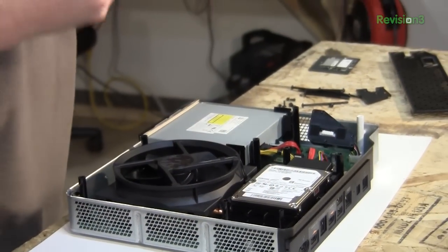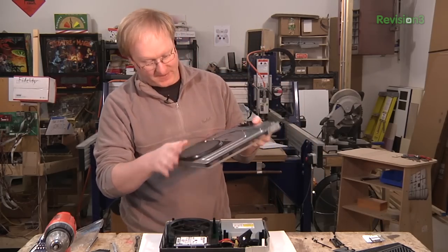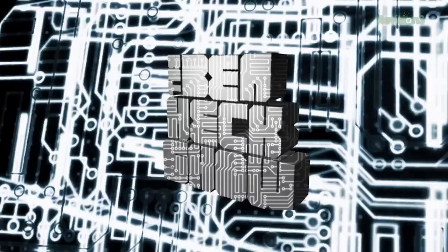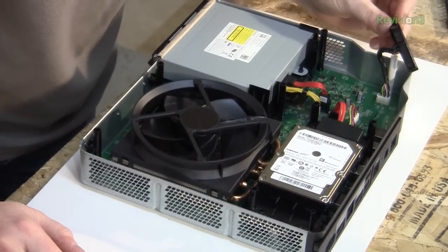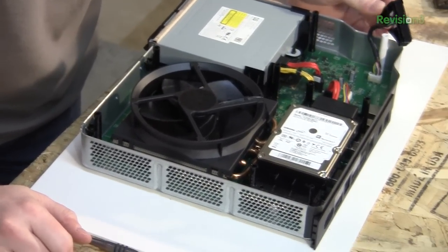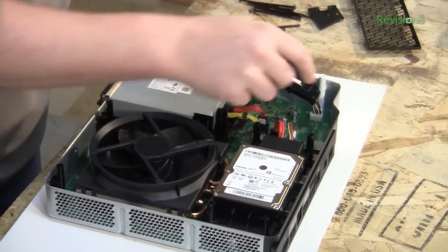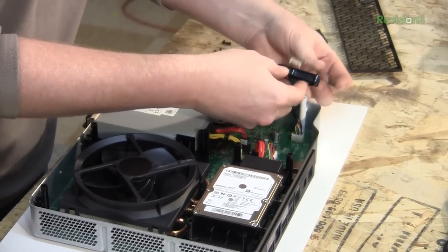Looks like this just comes off. They just painted this so you don't see the silver through that. They want to put the wireless on top, and they actually built this whole separate adapter with its own cable.